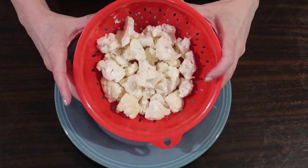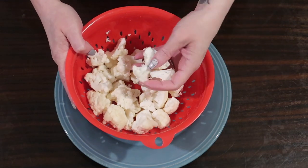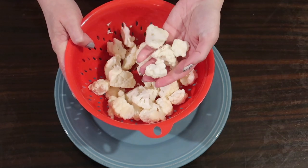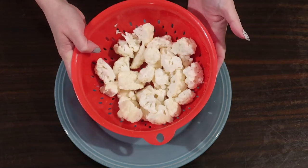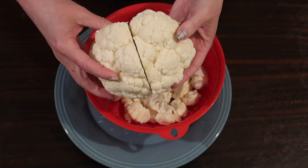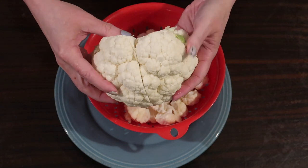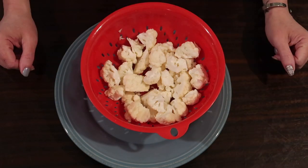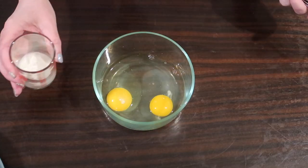To start with, I have about half a head of cauliflower that I already just sliced up and cut into little bite-sized pieces. The easiest way to do this is just to quarter your cauliflower, slice out the core, and then break and chop it apart. This is the other half of the cauliflower I have left over, so you can kind of see how I sliced it. I'm just going to stick this to the side while we get started on our batter.